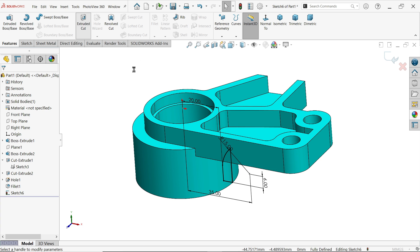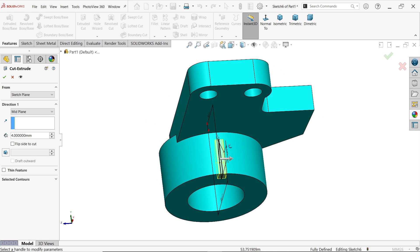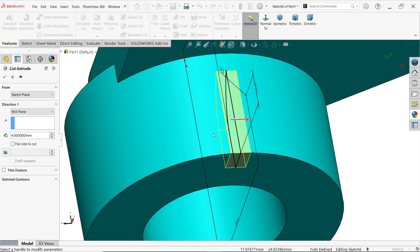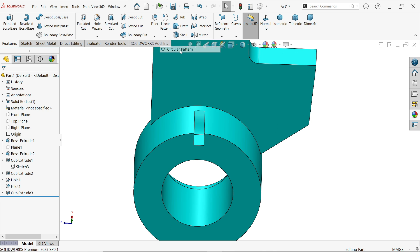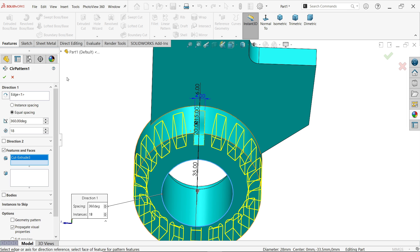Extruded Cut — keep end condition as Mid Plane, depth 4 millimeters. You will see 2 millimeters of material flowing equally on both sides. Circular Pattern — for first direction choose this circular edge, as it lies at center. Equally spaced, angle 360 degrees, number of instances 18. Select the feature directly here, then click OK.